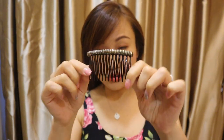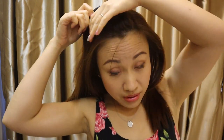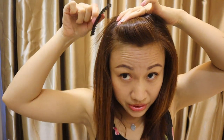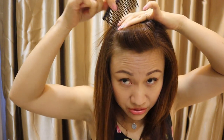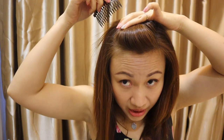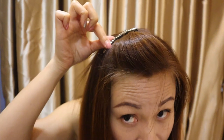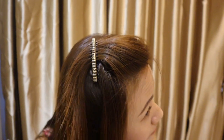This is another hair accessory that I like to use — the comb type. A comb is very easy. Some people just like to do it straight in like this, but it doesn't look very nice. What I usually do is make a little poof on my fringe, then I reverse the comb — instead of inserting it the normal way, you put it in from the other side and push it forward. This way it is really very tight, doesn't fall off, and you can see there's a nice poof.